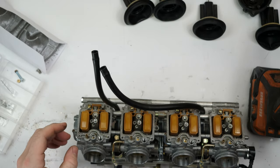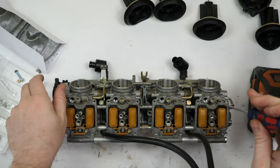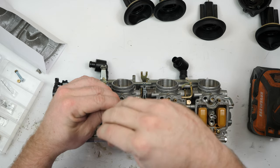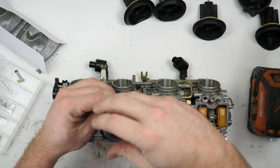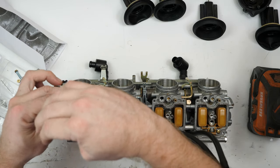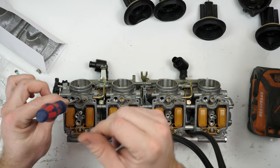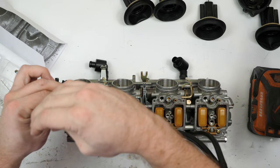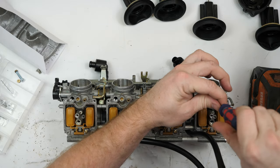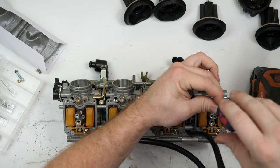Now that we can access the mixture screws, go ahead and set them. Turn them all the way in first, then back out the specified number of turns. Counting out: half, one, one-and-a-half, two, two-and-a-half, three, three-and-a-half, four, four-and-a-half, five. Repeat that process for all four carburetors.